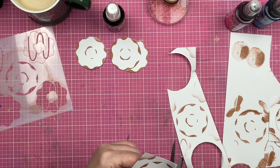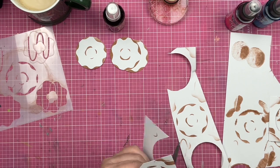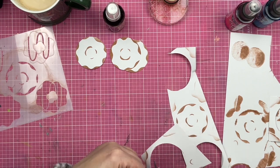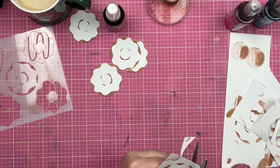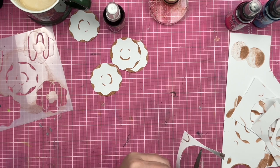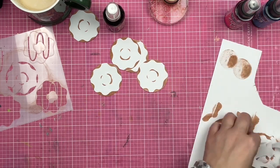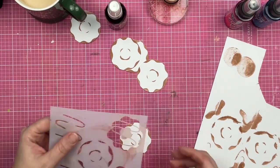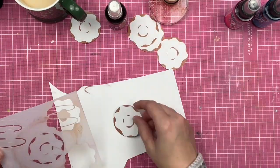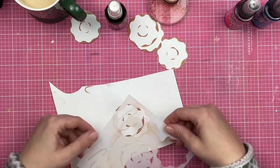I am cutting them free-handed — I'm not pulling out any kind of circle die or anything like that. Donuts aren't perfect circles, right? Donuts aren't perfectly shaped. I mean, they are perfectly shaped in the fact that a donut is a perfect shape, but not as a circle, so I'm not stressing out about that whatsoever.